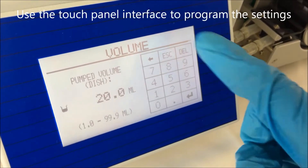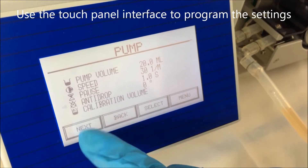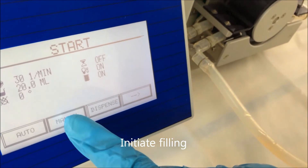Using the touch panel interface, program the unit with the desired settings. Prime the tubing and then initiate the filling.